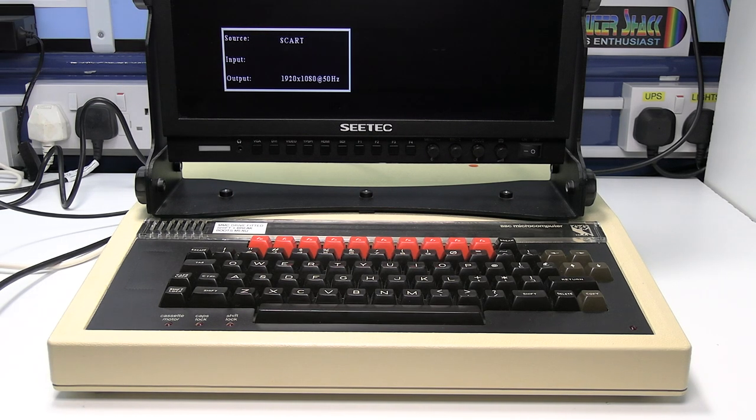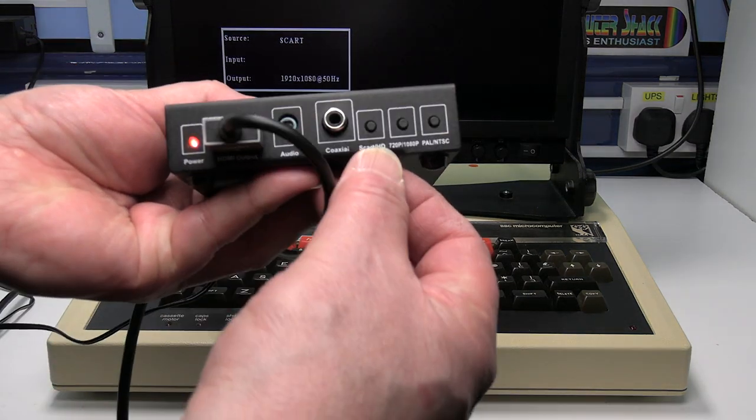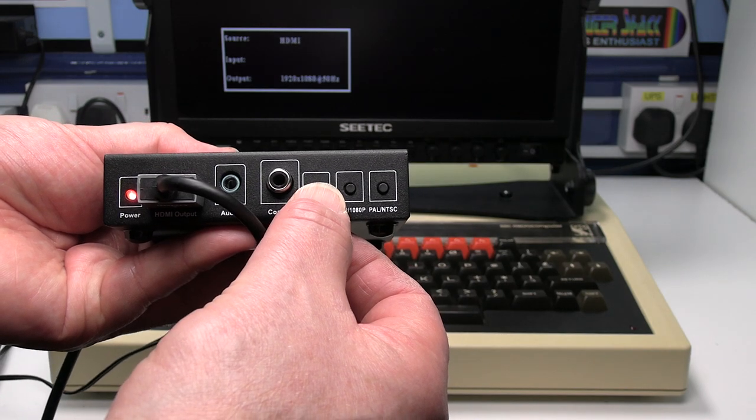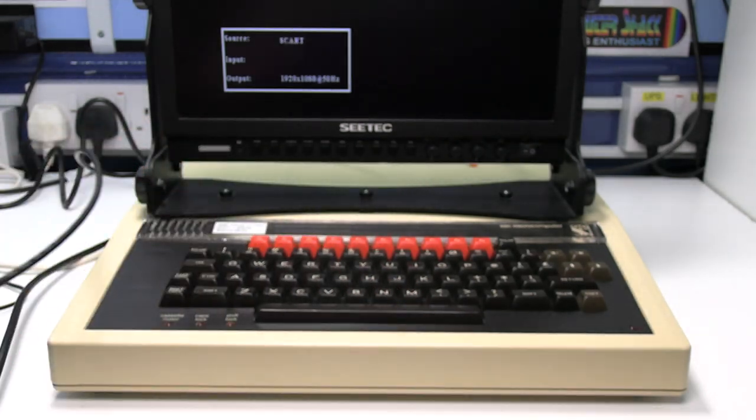The source is SCART, which is what we want. If yours says HDMI then you'll need to press the SCART button, which toggles basically between HDMI input and SCART input.